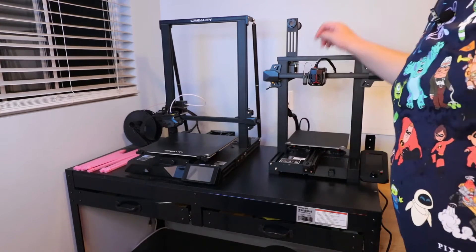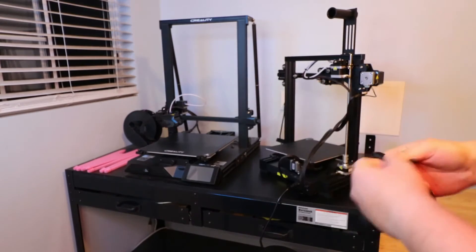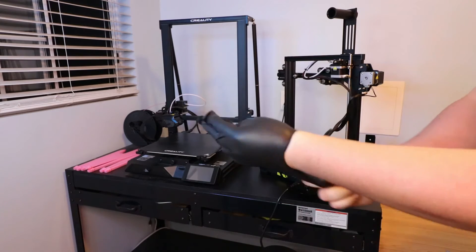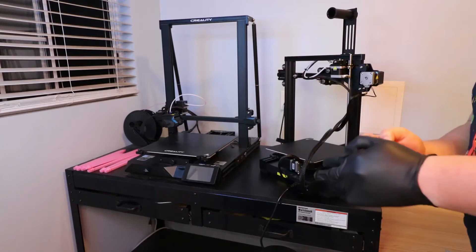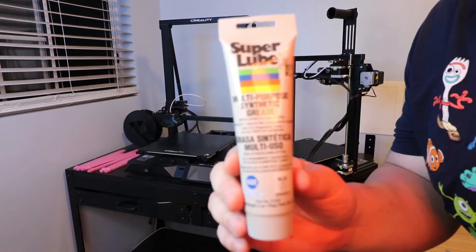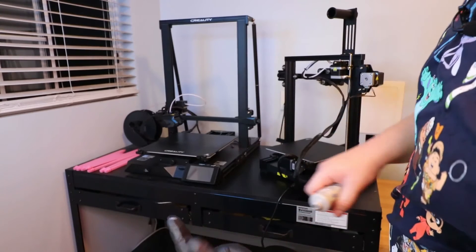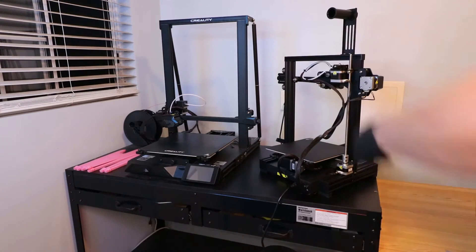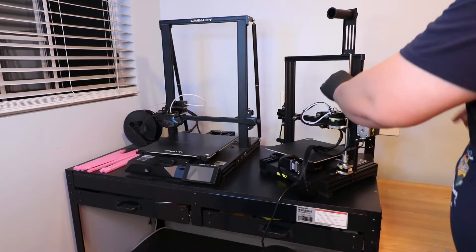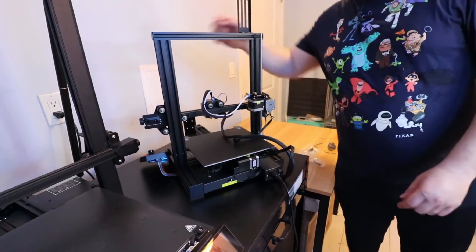I did notice there's very little grease on the Z screw - actually no grease at all. I'm going to put on a quick glove and put some grease on there. While I'm at it I may also grease the CR10 Smart too. The grease I use is Super Lube - you only want to put a really small amount. Just make sure it's evenly coated and slide it down so it's smooth.